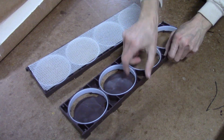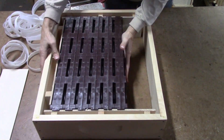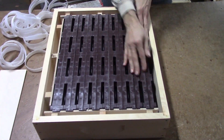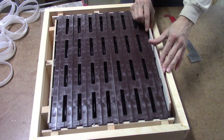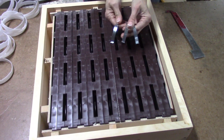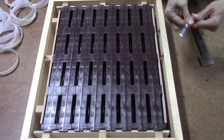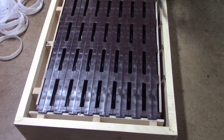After you've done all eight rings in each frame, lay in the RossRound's foundation. Replace all your frames in your super, put in the follower board, which is held in by three springs against the sidewall. And you're ready to go!